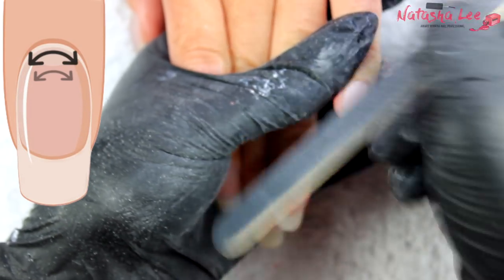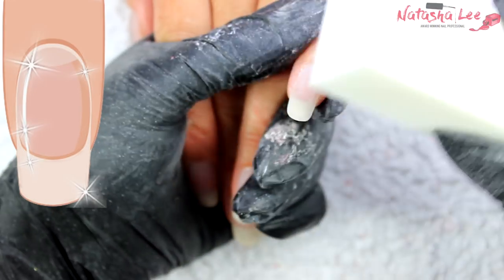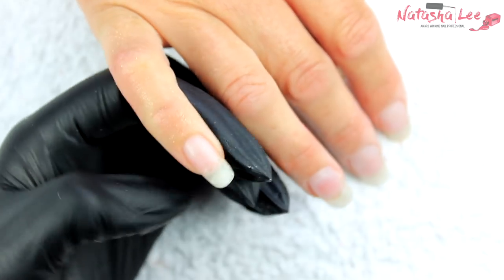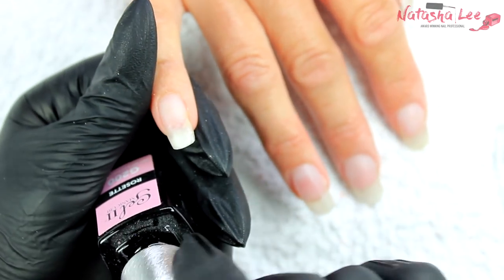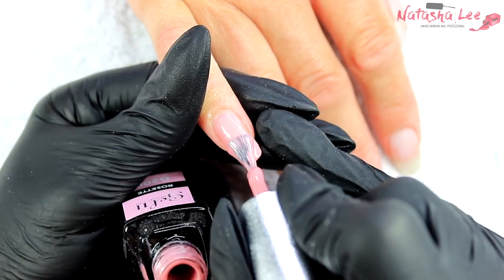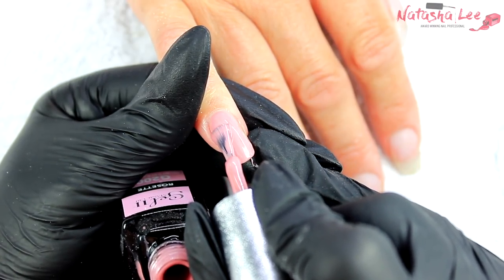I go back in with a 240 file to keep it nice and neat around the cuticle area. When we're happy with the look, we finish with a buffing block to remove any final flat spots and give a beautiful smooth mirror-shine finish. When all the nails are beautifully smooth with a gorgeous shape and perfect apex, cleanse the nails — I normally use a mix of isopropyl alcohol and acetone — and then apply whatever you like on top.